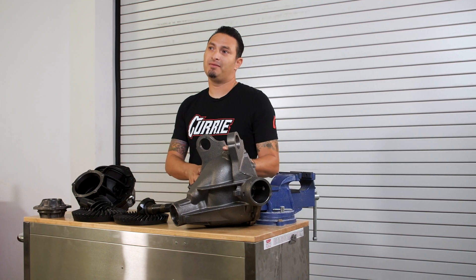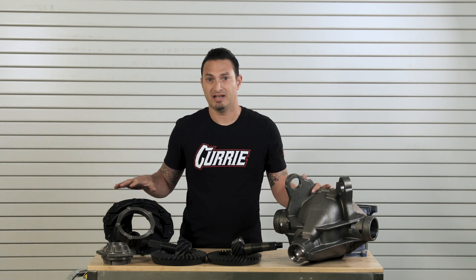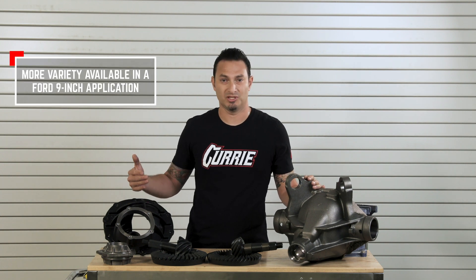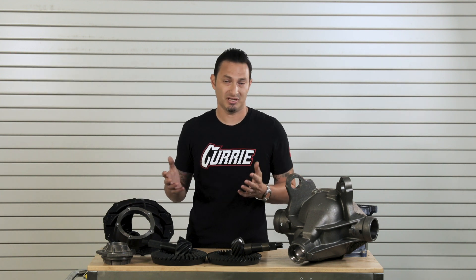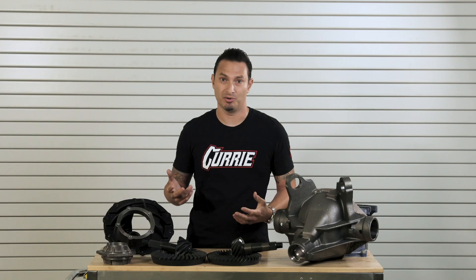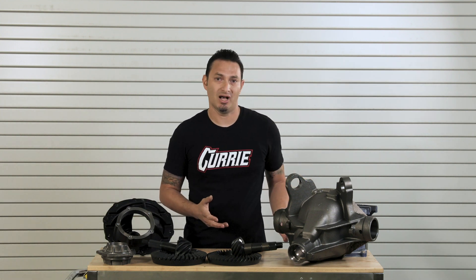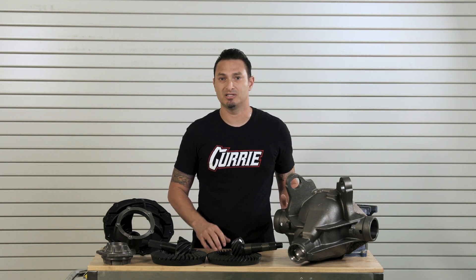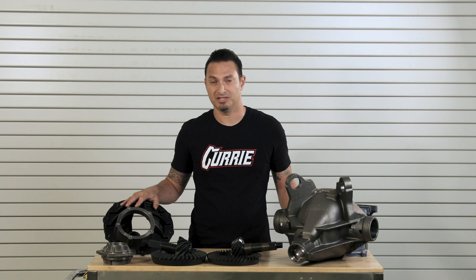Your typical GM 12-bolts are available in a 30-spline and 33-spline. One of the beauties of a 9-inch is there's a lot to choose from — we can build it from a 28-spline to a 31-spline, 35-spline, or 40-spline. So the strength differences and capabilities are much greater with a 9-inch. If you have a car making a thousand or 1,200 horsepower, or even a little horsepower, we can cater the 9-inch to the build. Whereas with the 12-bolt, you really only have two options. In the muscle car world, a 12-bolt on a 33-spline axle is probably good to about 600 horsepower, whereas with a 9-inch the options are endless — we can build it to a thousand horsepower plus given the application.